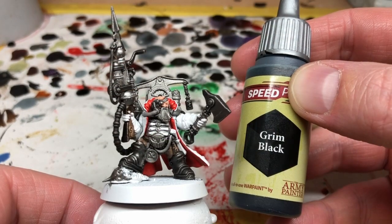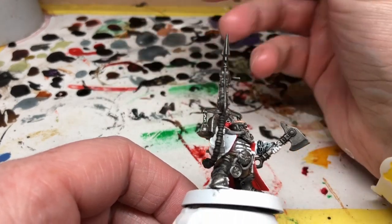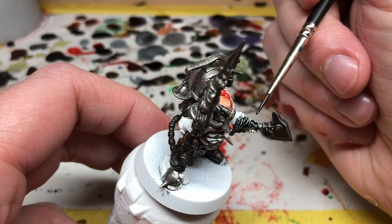Then I'm switching to Grim Black and I'm just going to apply this to his gauntlets. I could have done these in gray or in a brown, but they are an opportunity to add some additional color if you want to move away from the muted tones of the palette I have chosen.